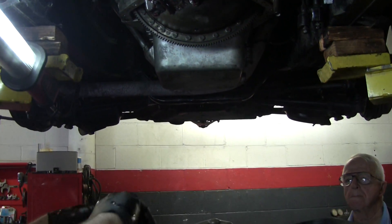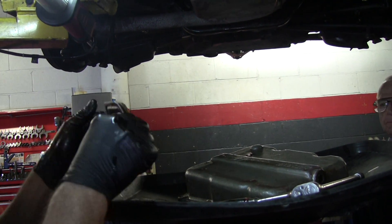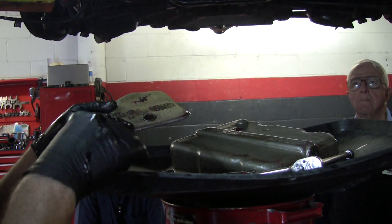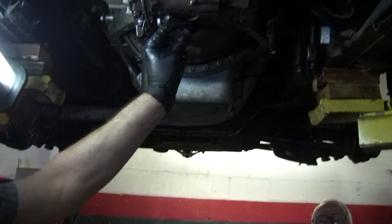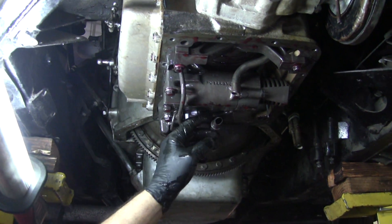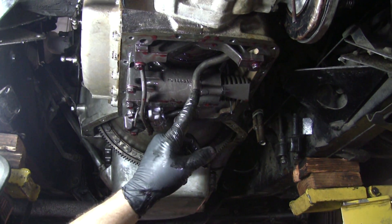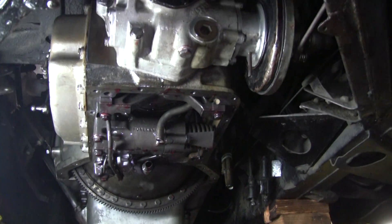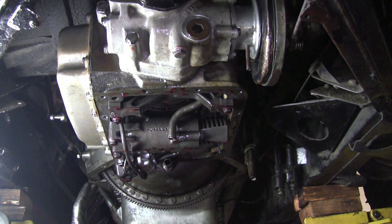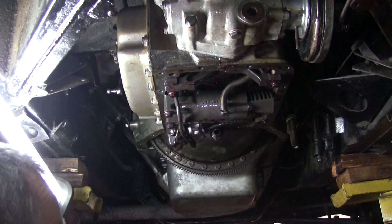This is the filter — it's metal. You just wash them, blow them out, and put them back in. This does not have a replaceable paper filter like the 400 models. You can see it has two holes — two pickups. This front pickup goes to the big pump in the middle, up here — that's the front pump, which does most of the work on the transmission. This other pickup is for the governor — there's another pump — and it pulls fluid so it can do its own separate pressure building according to the speed of the car.